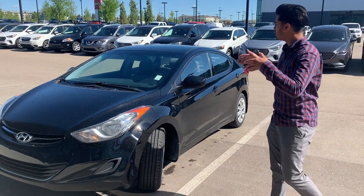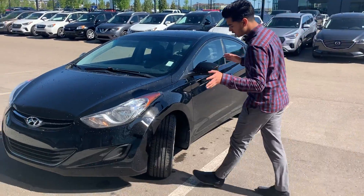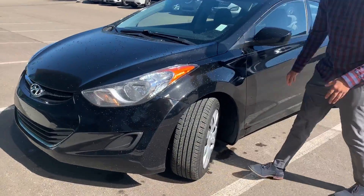Hey Jason, I want to thank you for going on a 2013 Hyundai Elantra, black color. This car is in amazing condition, as you can tell. You've got lots of life left on your tires — all-season tires.